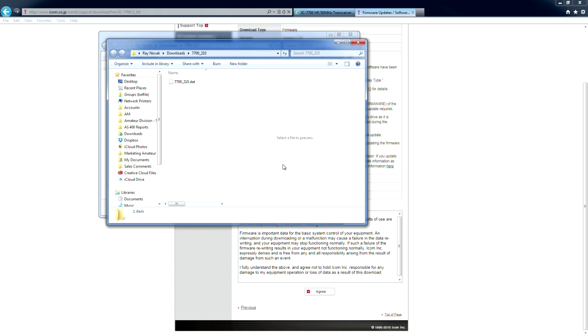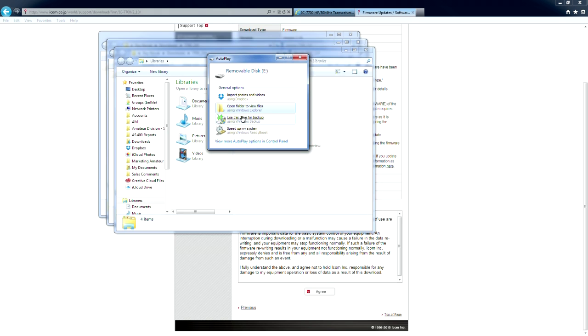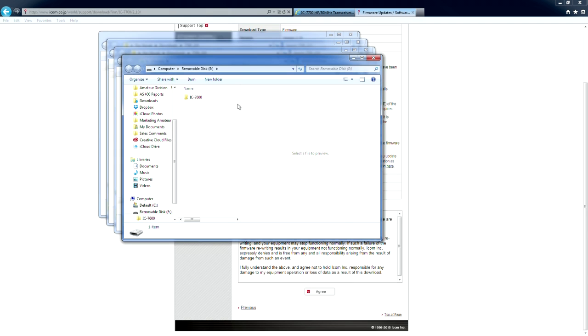And there's your USB drive being plugged in. Open a folder to view. This is the one I had for the 7600 — it created the 7600 folder on there when you formatted it in the rig. Since this video encompasses a lot of different models, what I did for the 7600 is I copied the folder for the 7600 right under my settings. That's the file that you have downloaded from ICOM. Now let's go to my rig and see how you would go about updating it.